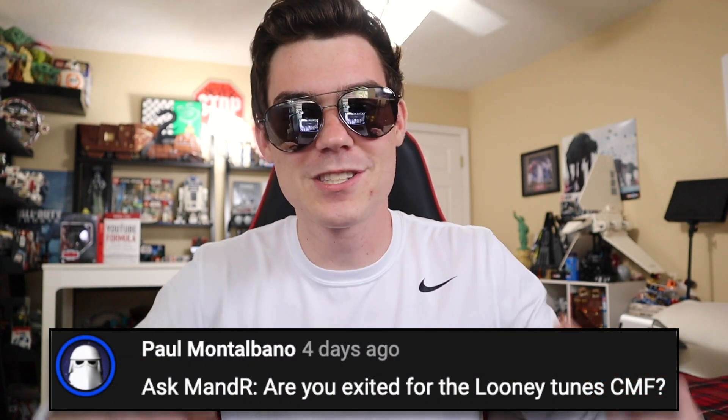Paul says, are you excited for the Looney Tunes CMF? Dude, I am pumped for the Looney Tunes CMF. I used to love watching Looney Tunes when I was younger — one of my favorite movies was Looney Tunes Back in Action, and I think it's worth a rewatch with the CMF coming out. It doesn't appear it's going to have any integration with the movie that's coming out, but it's still an exciting CMF nonetheless. Also, I'm not sure yet if it's boxes or bags.